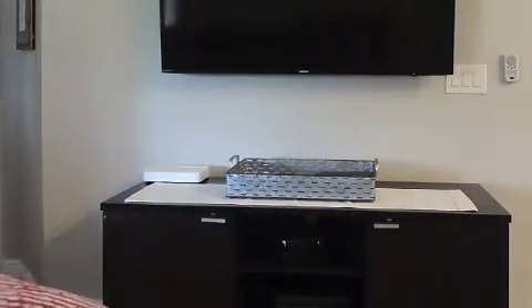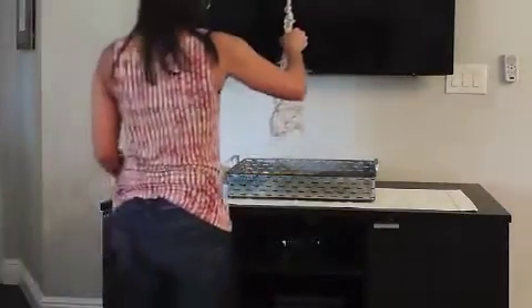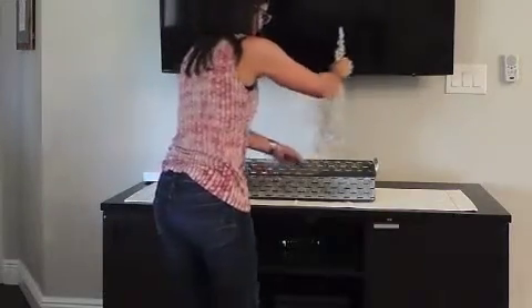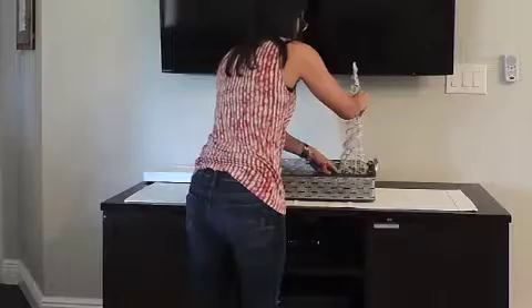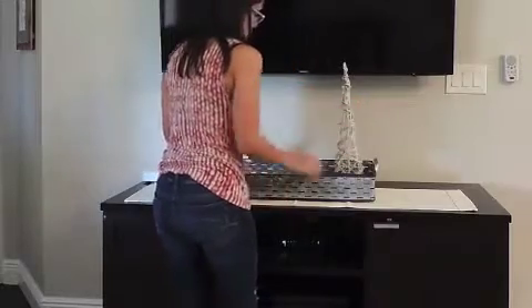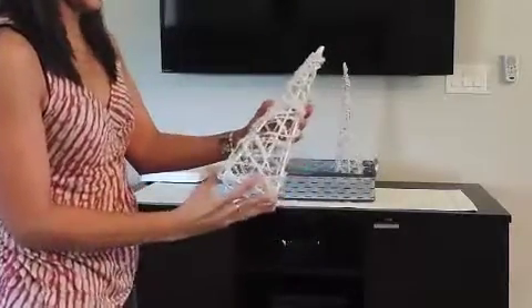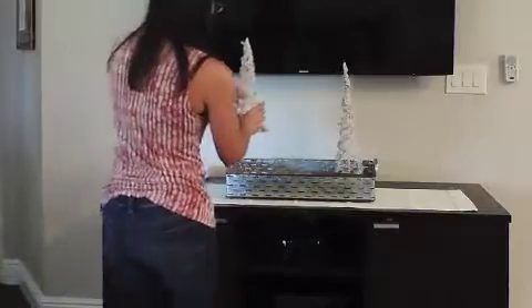I've got this tree that I got last year — I believe it was at Joann's right after Christmas. This taller one will go behind the books, and then I have the smaller one that I'll put on top of the books to give it a little bit of balance.